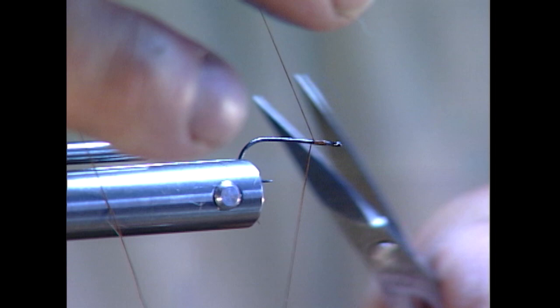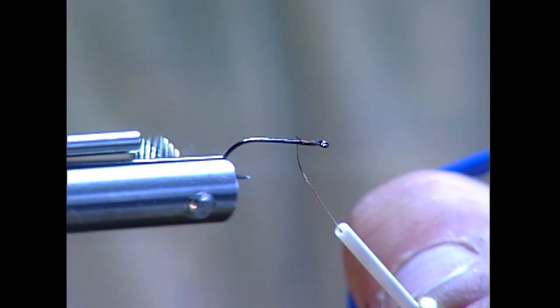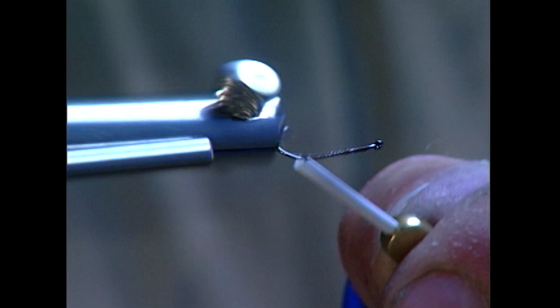I like to use just a dry fly hook so it floats in the water. There's just a little more movement involved there.